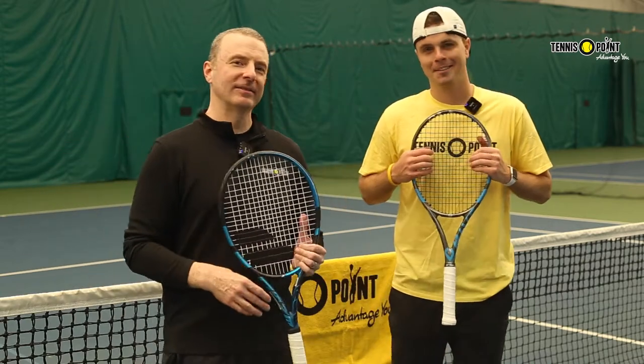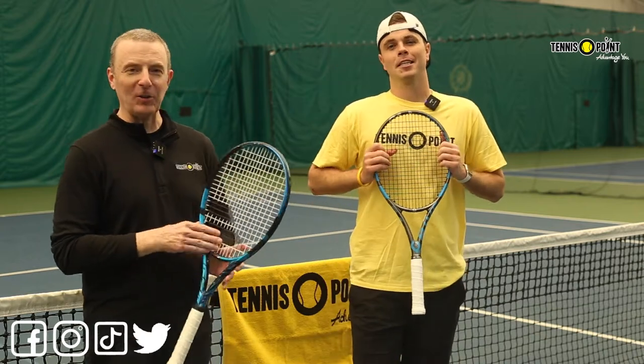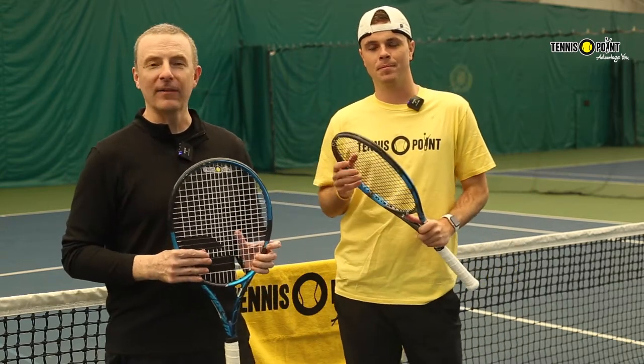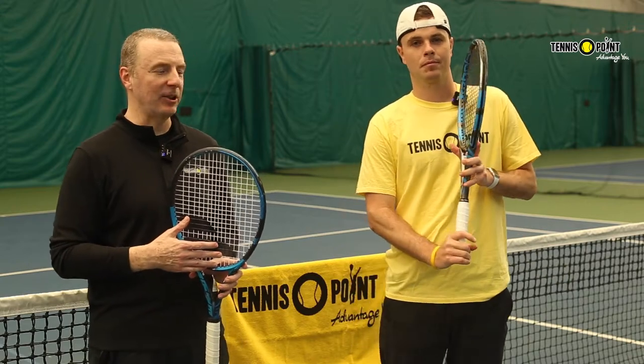Hey guys, Dave here, and Nate from Tennis Point USA. We're here to talk a little bit about the Babolat line of rackets. When you go look at this line of rackets it can be a little overwhelming — a lot of options there. We're gonna help try to drill through some of those and steer you in the right direction.